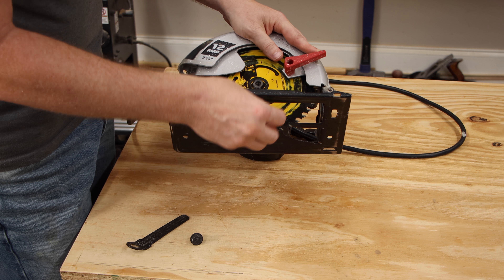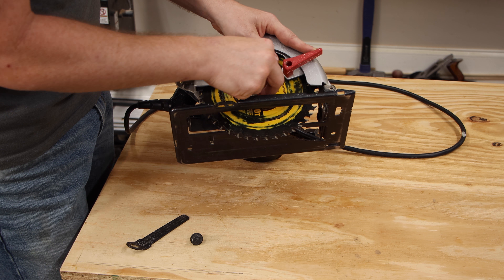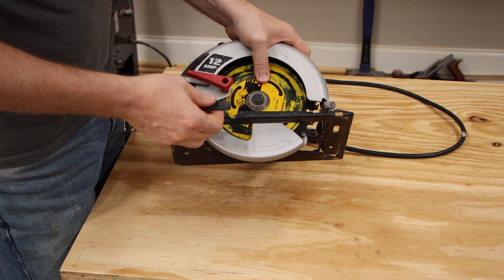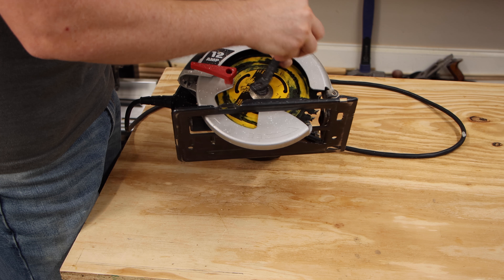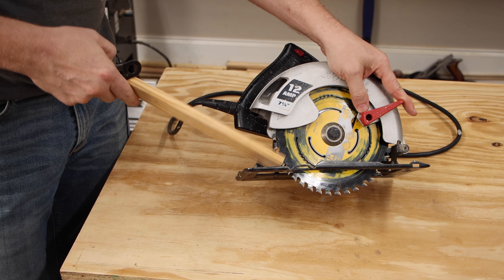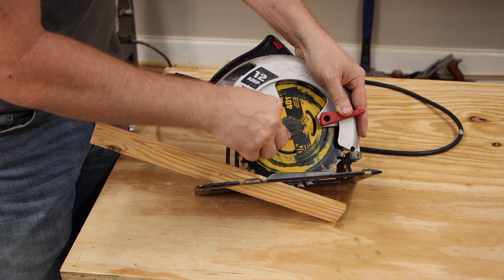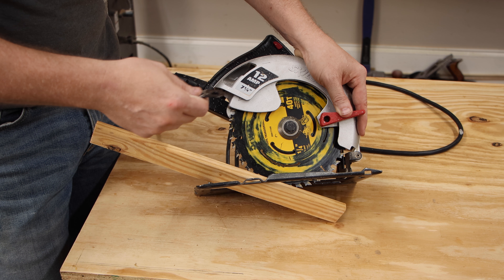To put the new blade on, just do it in reverse — place it on the arbor. The washer goes on next; it has two flat sides that match the flat sides of the arbor. Then the nut goes on, and I just hold the blade with my finger and tighten it down as tight as I can. You can also wedge a piece of wood to keep the blade in place, but just make sure you don't tighten it too tight.